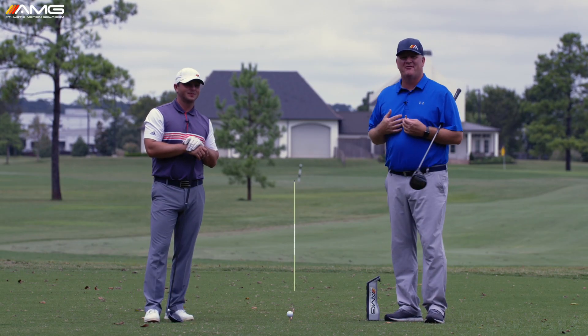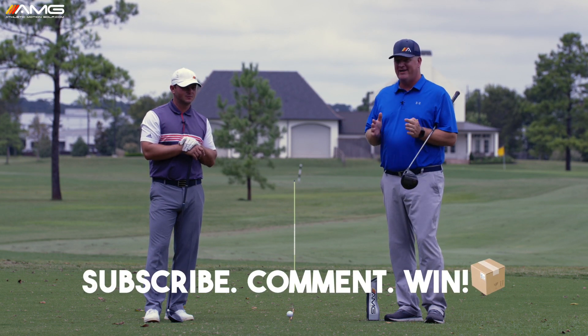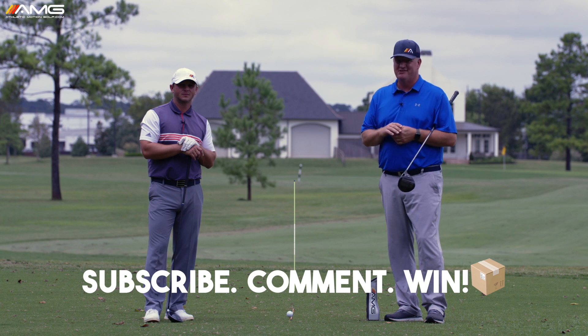With my good buddy Sean Webb, I'm Mike Renato with Athletic Motion Golf. If you haven't already done so, please subscribe. We're going to give away free swag at the end of every week to the best comment, but you've got to be a subscriber to win, so don't forget to subscribe and leave us your comments.